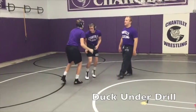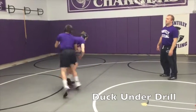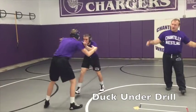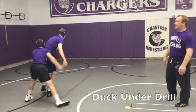Man B, go. Just going double inside ties, lowering his level, and going through. And break.